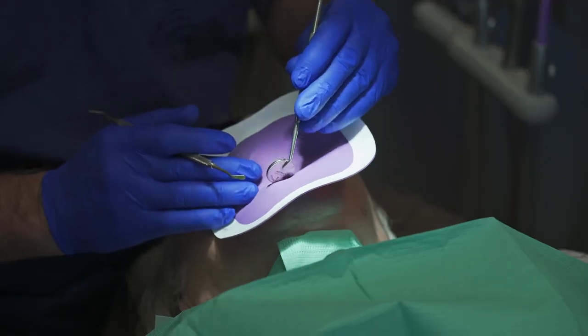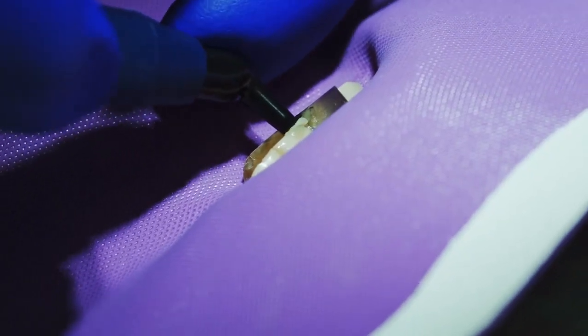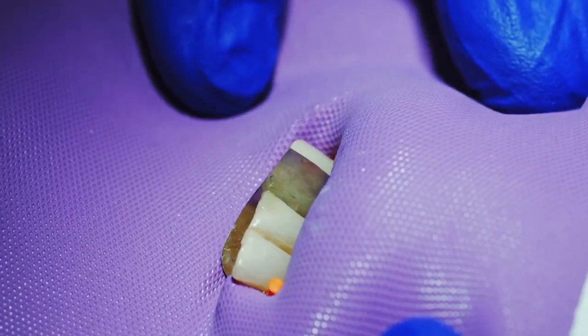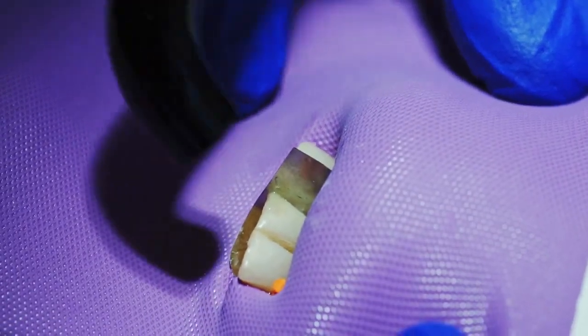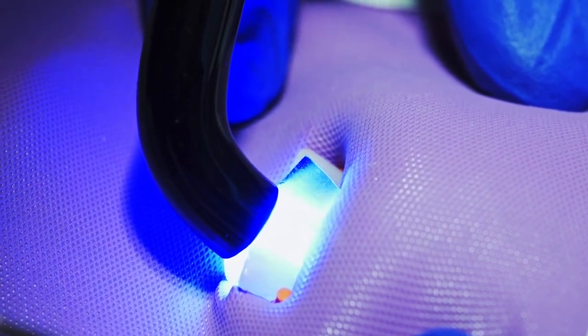With a big anterior repair, especially in the maxillary, it's amazing how bright the filling is with the glass inside of the tooth. Also, it's invisible.